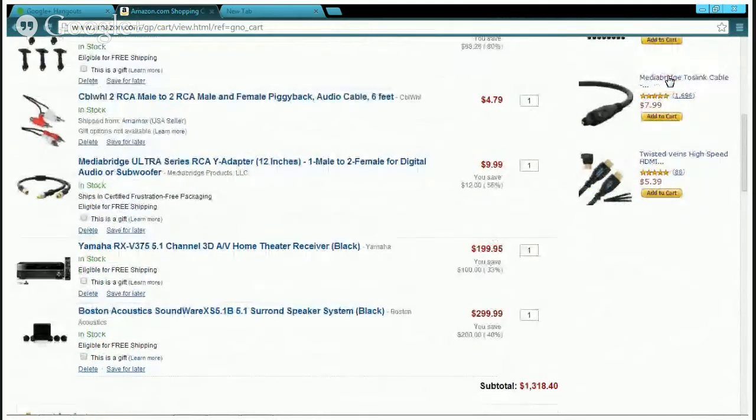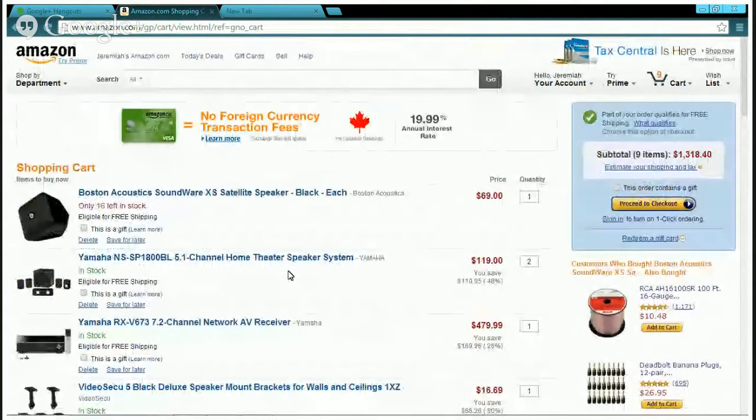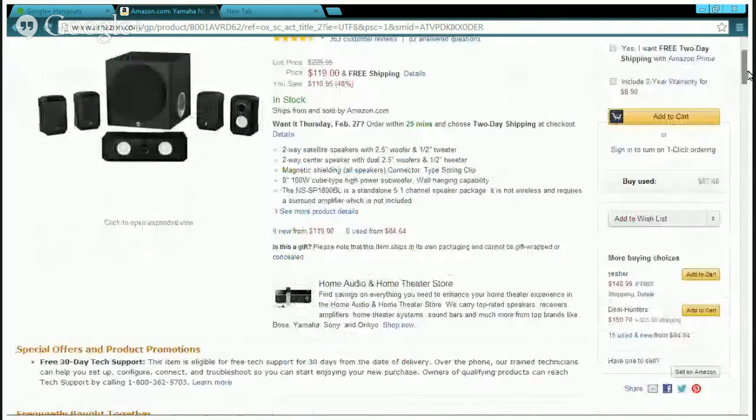The full Boston Acoustics build with the receiver and two extra Boston Acoustics sets comes to about $810. That's pricey. For the second build — the $200 Yamaha receiver with Yamaha speakers — these speakers take up all five channels. They're a little small but they still pack a punch.